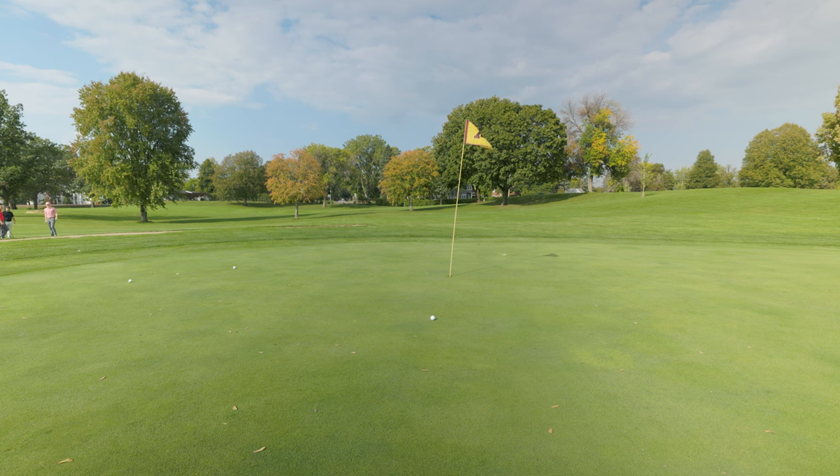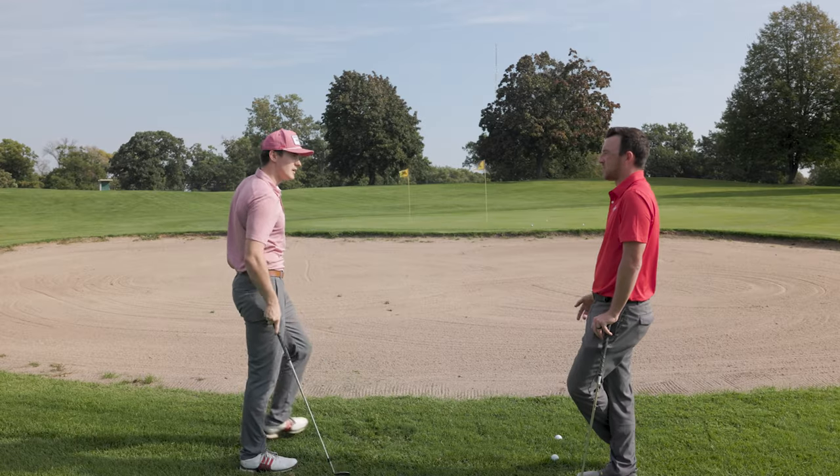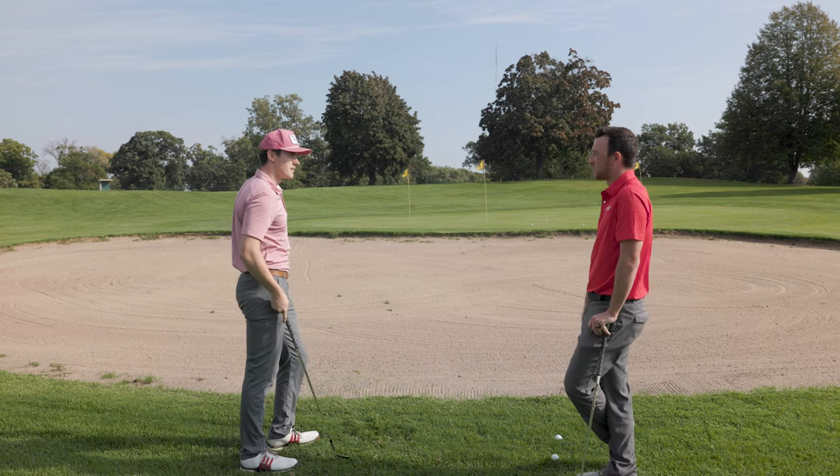That one went a little bit out to the right, but you still have a very good look at your par save, which is ultimately the goal when you're in a troubled scenario like this.